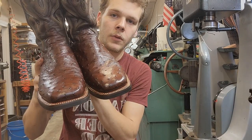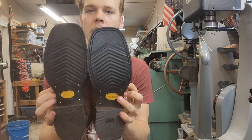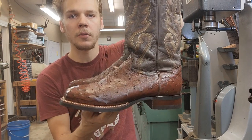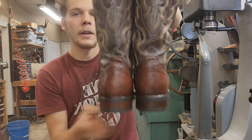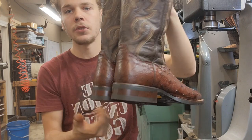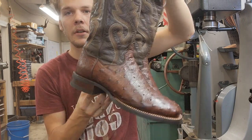Thank you guys for watching. If you guys have a pair of boots you need resoled, just let me know — contact me via Instagram or email; I'll include both in the description below. I do all kinds of cowboy boots, dress shoes, regular shoes — whatever you need, go ahead and contact me. Thank y'all, God bless.